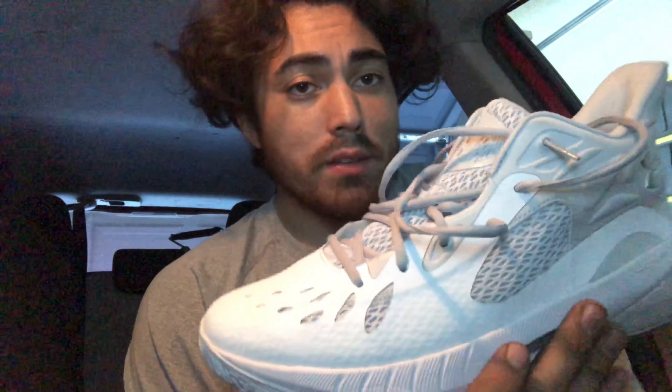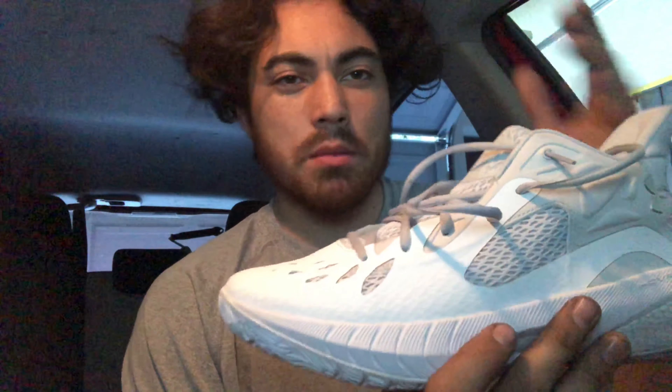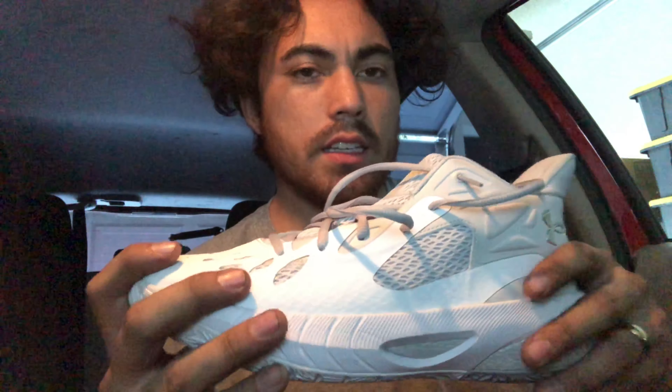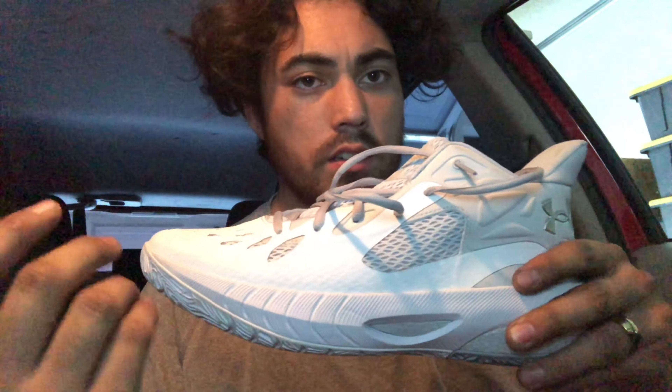It reminds me a little bit of a girl's shoe just by the way it looked on foot — you guys will see some of that in the clips I put in here. But I love the design honestly. For $110, the materials — you get what you pay for, but with that you also get a really good shoe overall that does perform.